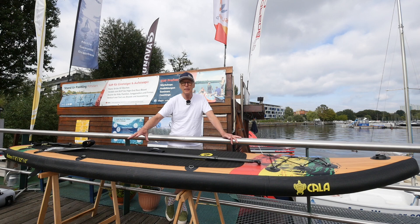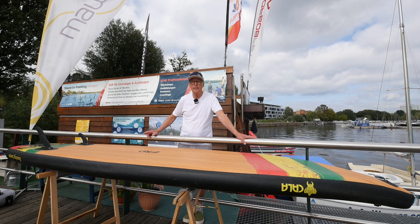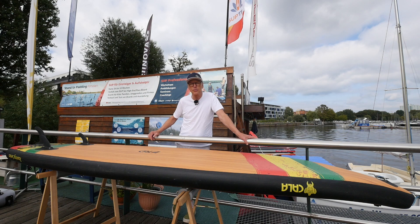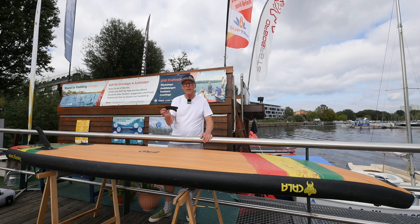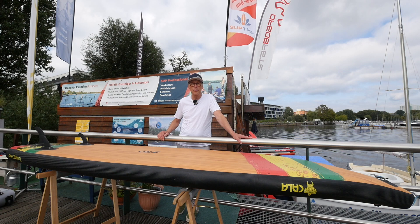On the bottom side we have a thruster set in the tail: a medium long fin with a light bend, and two small outer fins. These are completely tool-free to mount and have a new fast-demount system — you lift the rear lever and you can remove the fin. If you click it in, you just press it down and the fin is really tight. We have not seen a system like this before and it impressed us.